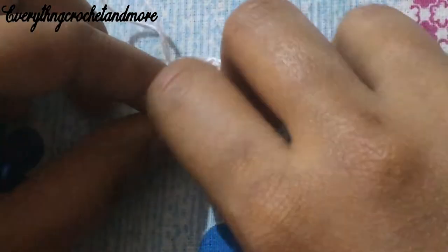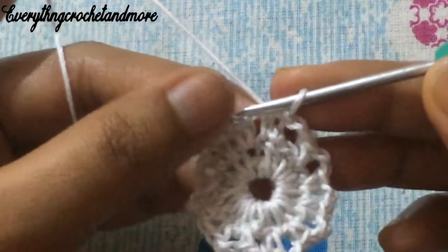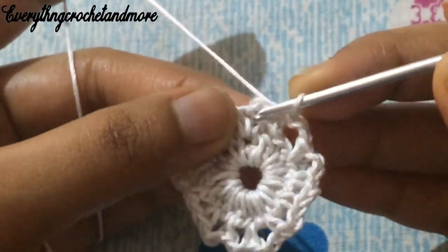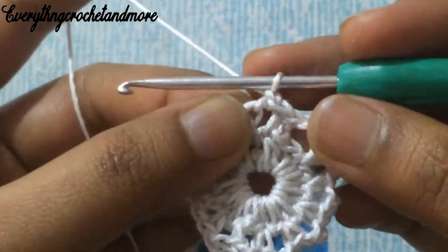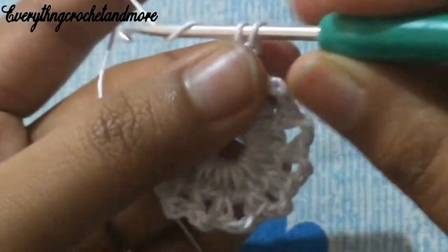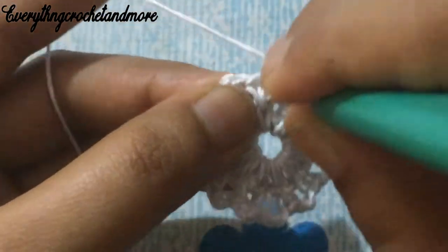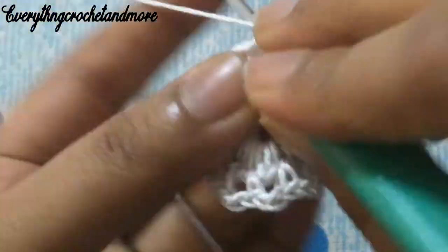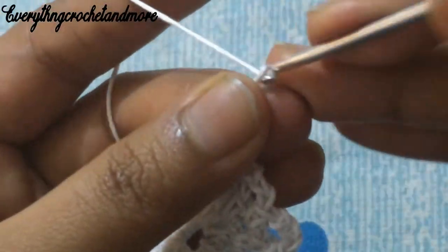Let's begin with round three. Round three begins with a slip stitch in the first chain two space of the previous round. Put your hook under the first chain two space and make a slip stitch, followed by chain one. Put your hook under the same chain two space and make a single crochet, followed by chain three — one, two, three. Put your hook under the next chain two space and make a single crochet, followed by chain three. Then put your hook under the next chain two space and make a single crochet, followed by chain four — one, two, three, four.